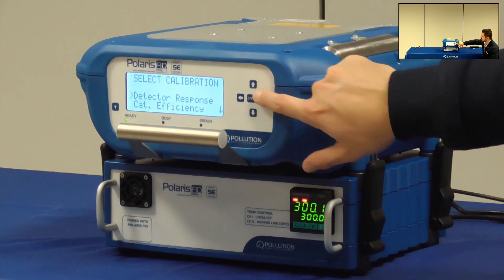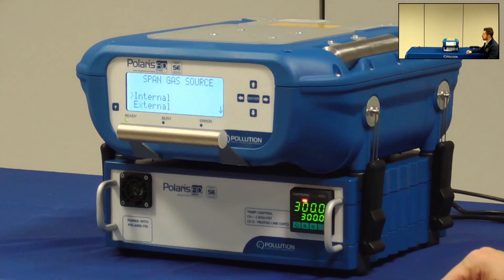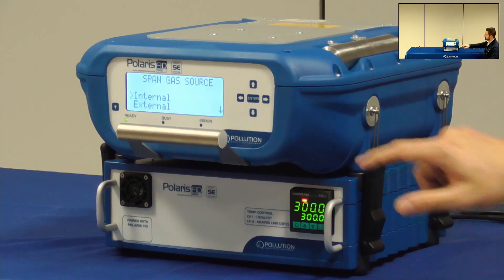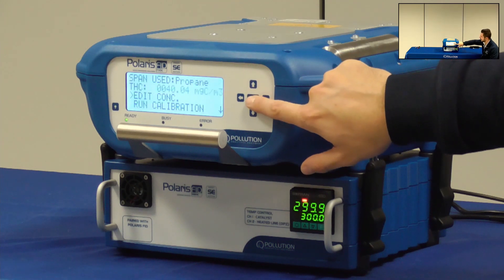I will then select detector response and decide if I want to perform an internal or external calibration by using the sampling system or the gas cylinders directly connected to the Polaris. In this case I have the integrated one-liter cylinder, so I select Internal.